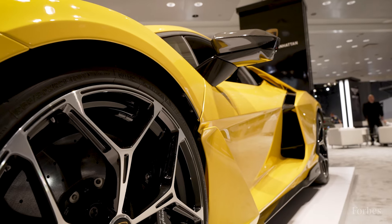The Revuelto is priced at about $600,000. It's really expensive for a Lamborghini — those you typically see priced in the $200,000 to $300,000 range, so it is a premium car from Lamborghini.